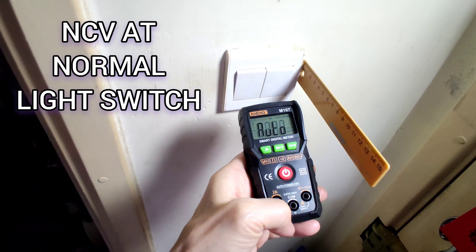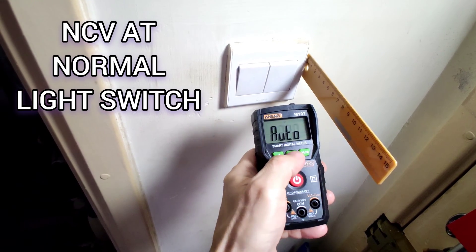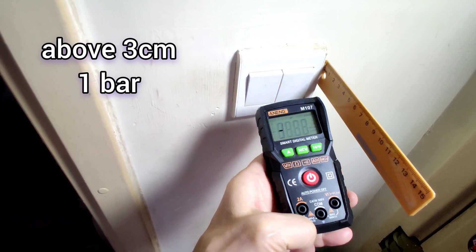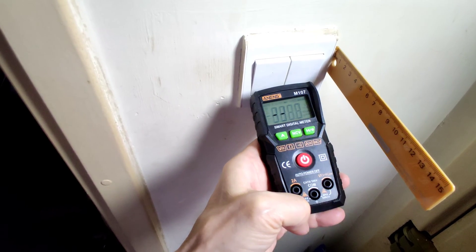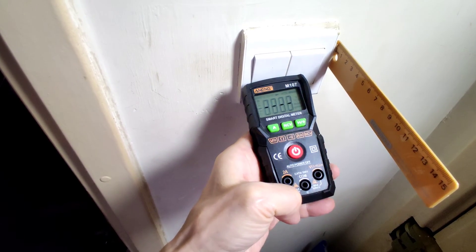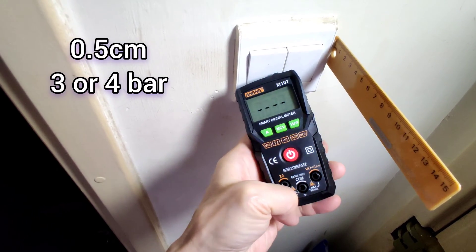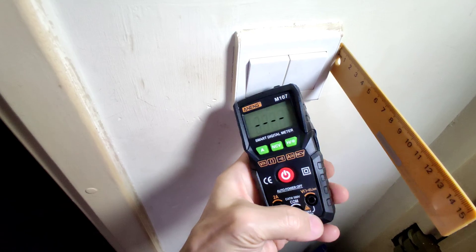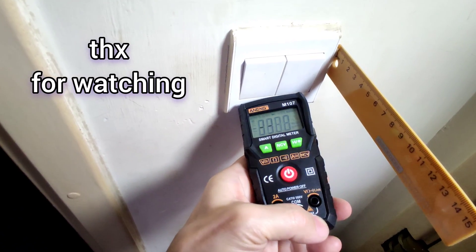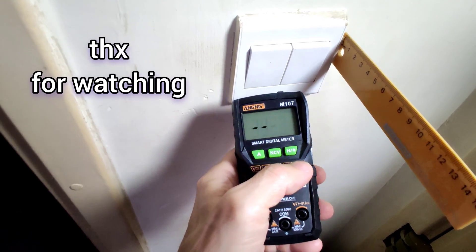Final NCV test: at about 3cm it shows 1 bar, at 2cm it shows 2 bars, near gives 3 or 4 bars. But this meter's viewing angle has some problem — some angles cannot be seen clearly.